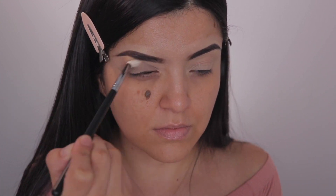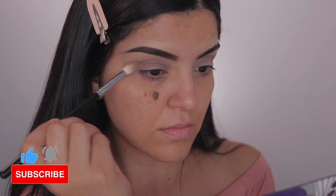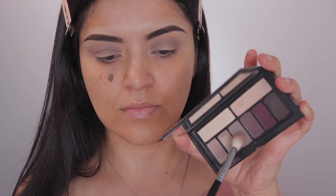I'm just going to apply that shade into my crease. This palette — I didn't realize — is no longer available. I think they redid their formula and came out with other palettes, but I'm not 100% sure.